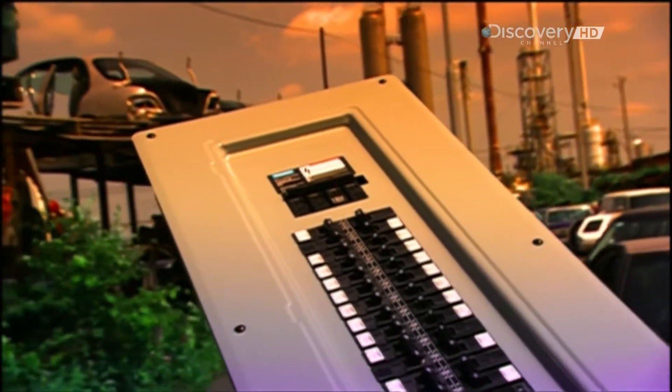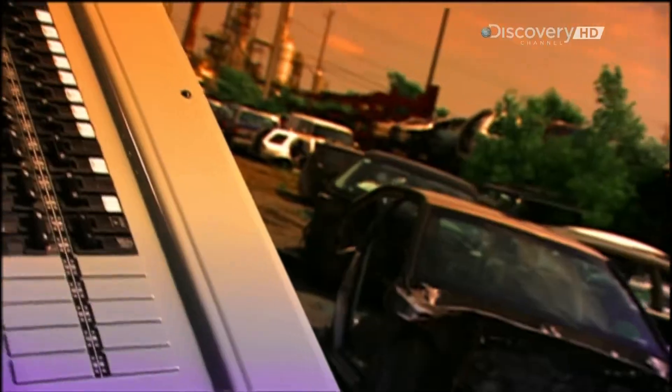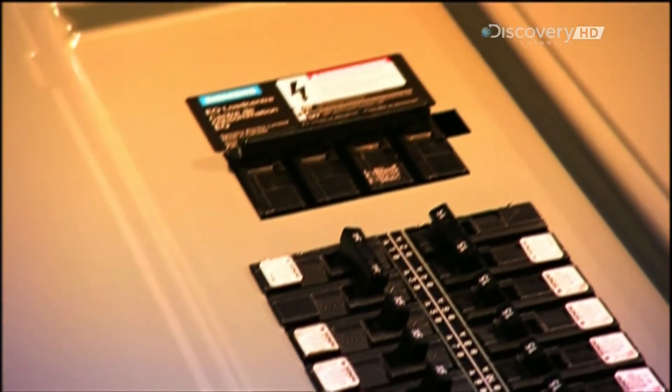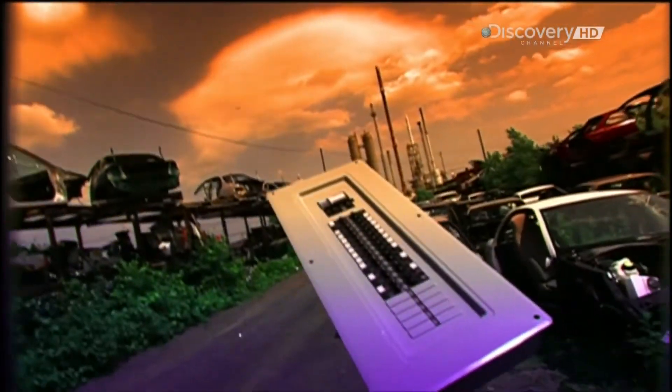The technical name for it is a residential load centre, but people usually call it a fuse box. This enclosed metal panel is usually placed on a wall. It contains circuit breakers that distribute, protect and control the home's lighting and power.